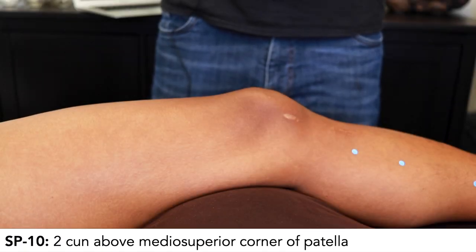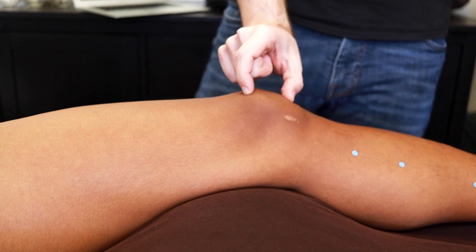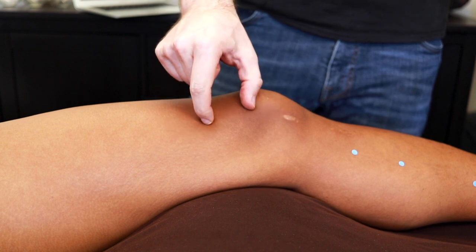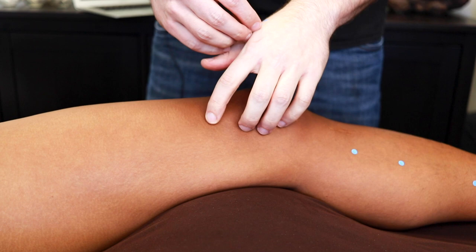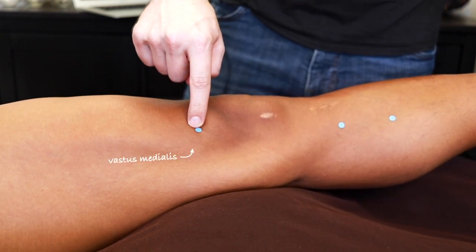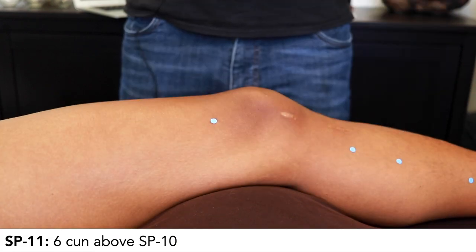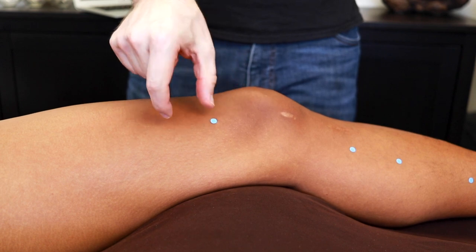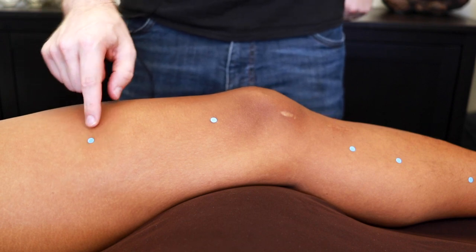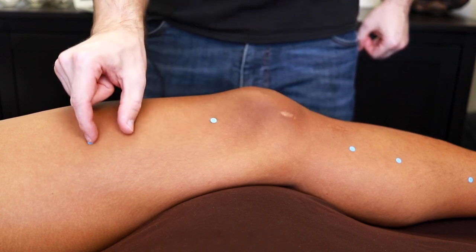Spleen 10 is 2 cun above the medial superior corner of the patella. To find our 2 cun, we can use the width of the patella — just make sure you're finding only the patellar bone, not the whole ligament. Then come above the corner at about a 45-degree angle to find Spleen 10. If you straighten the leg and flex the quad, you're right at the bulge of the vastus medialis muscle, directly above Spleen 9. Spleen 11 is 6 cun above Spleen 10 — use the 2 cun width and count 2, 4, 6. Make sure you're doing 6 cun above Spleen 10, not 6 cun above the patella.